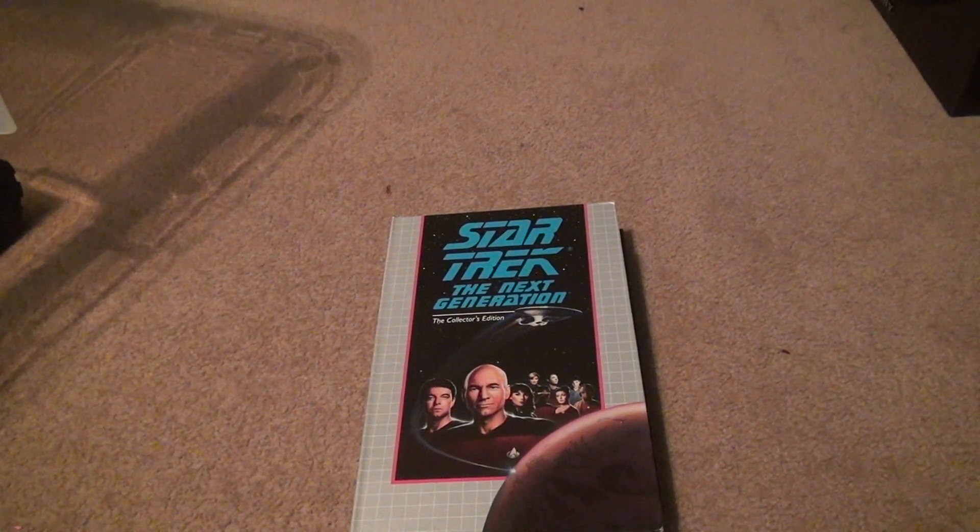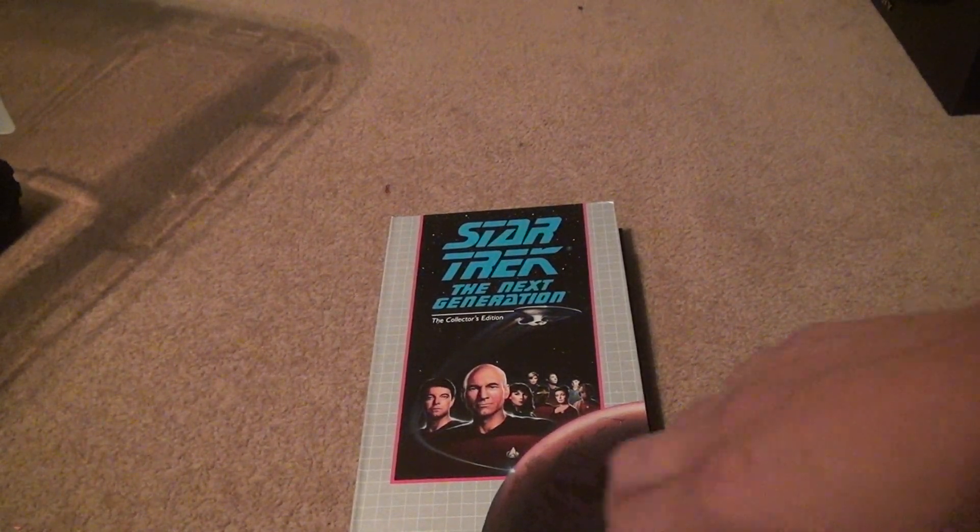Here we are for another Star Trek The Next Generation Collector's Edition VHS unboxing — this time for 'A Matter of Time' and 'New Ground.'